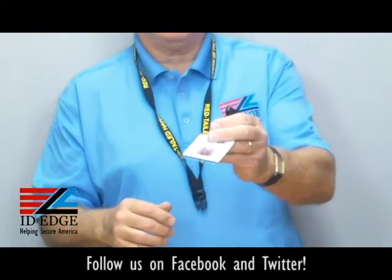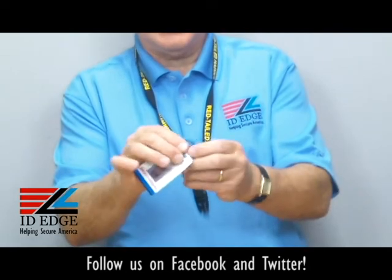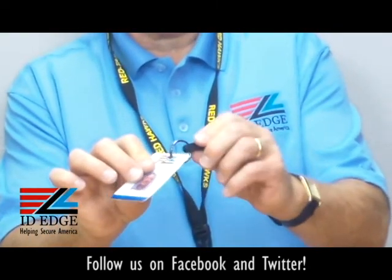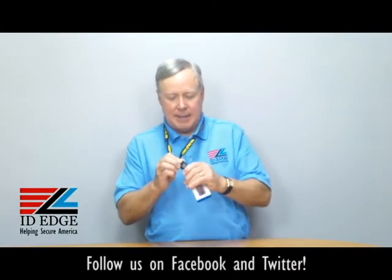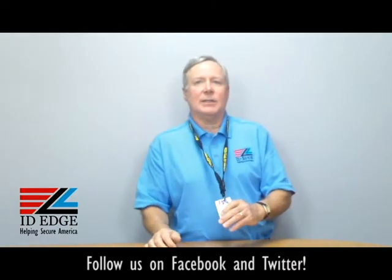So in case you need to present the card to a reader, you don't have to take it off. It has a split ring connector so the badge is not going to come off — it's a great secure way to attach a badge. Simply take it off if you have to swipe it through a reader or present it to a reader, then you just snap it back on. It's a great way to have that versatility.